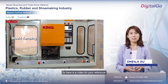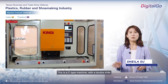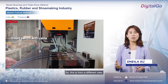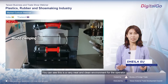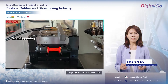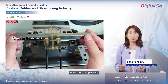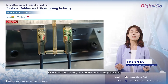Here is a video for your reference. This is a C-type machine with a double slide, which is convenient for inserting and molding at the same time. You can see this is a very neat and clean environment for the operator. Once the molding is finished, the product can be taken out, tested, and quality-controlled immediately at room temperature — it's not hot, it's a very comfortable area for production.